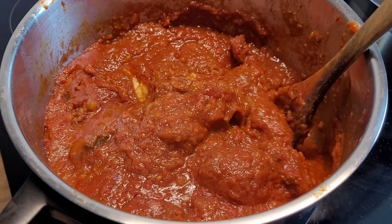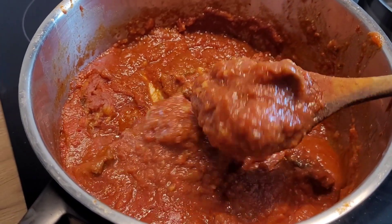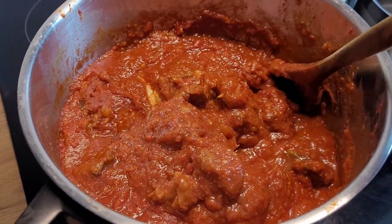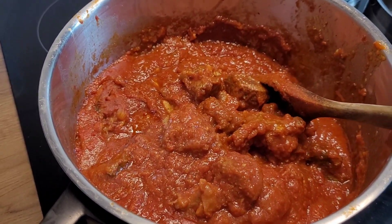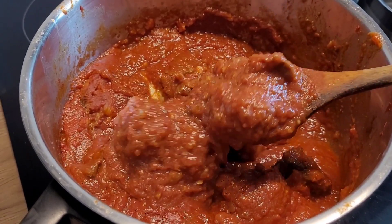I'd also like to know how you cook your beef stew. Do you take this much effort as I do? Do you want to try this out? If you do, please comment below — I look forward to seeing your comments.